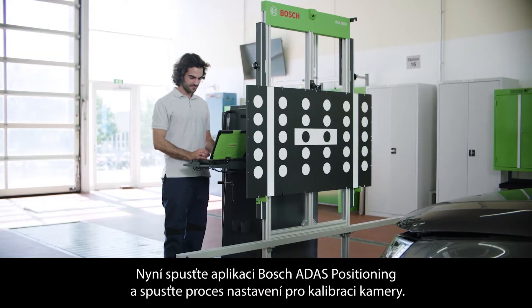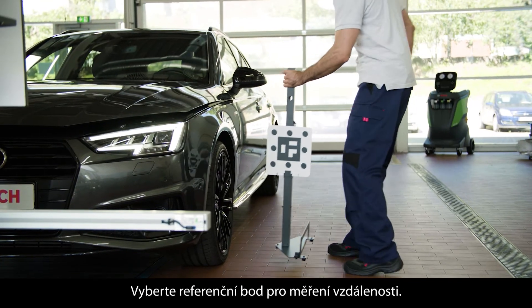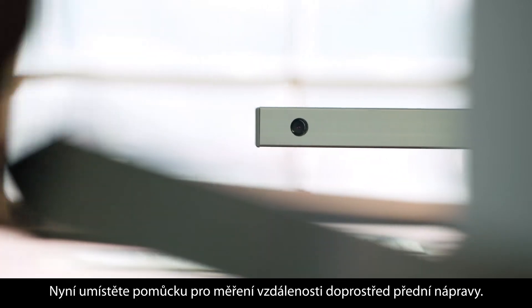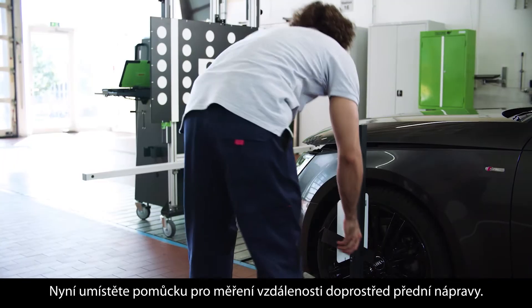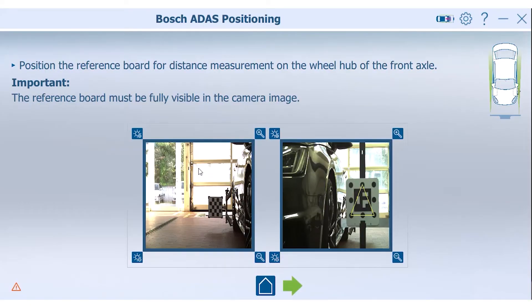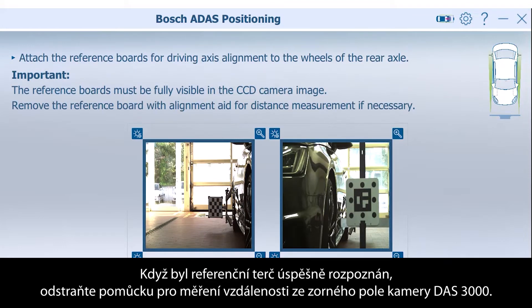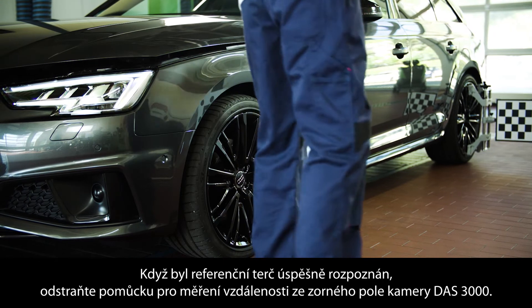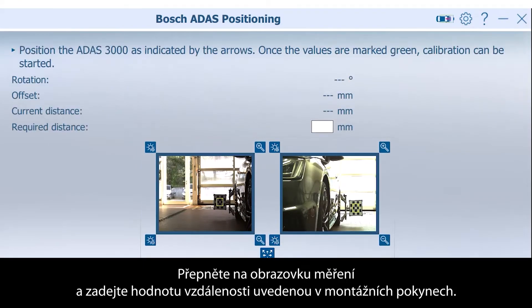Now, start the application Bosch ADOS positioning and choose the alignment process for front camera calibration. Select the reference point for the distance measurement. Place the distance measurement aid in the center of the front axle. When the distance target is successfully detected, go forward with the green arrow. Then remove the distance measurement aid from the field of view of the DOS 3000 camera. Switch to the measurement screen and enter the distance values provided by the setup instructions.